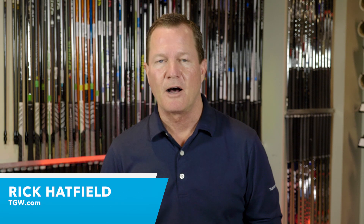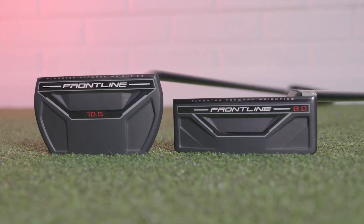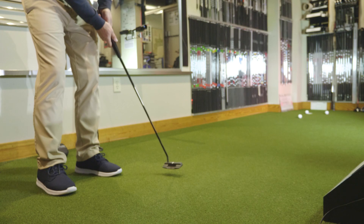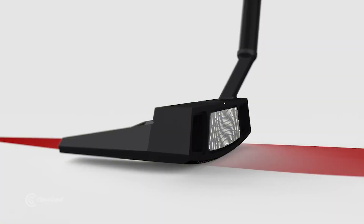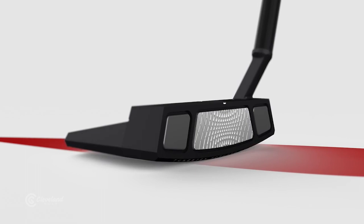Hi, I'm Rick for TGW.com. I'm introducing the new Frontline line of putters from Cleveland Golf. I'm going to tell you why you're going to want to try the new Frontline putter, how it's going to help you play better golf. I'll talk about my experiences and feedback from hitting these putters for the first time, and then go over some of the key innovations that are different in the Frontline putters from Cleveland Golf.